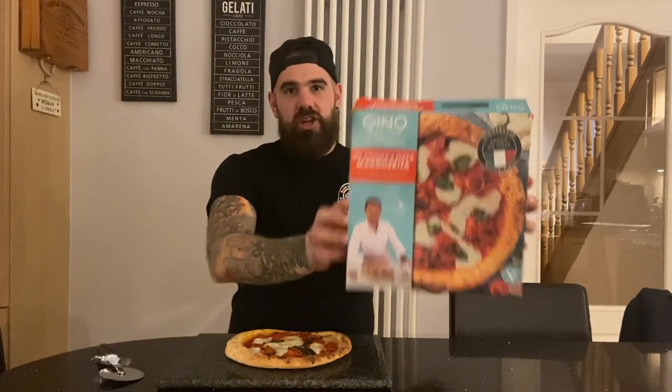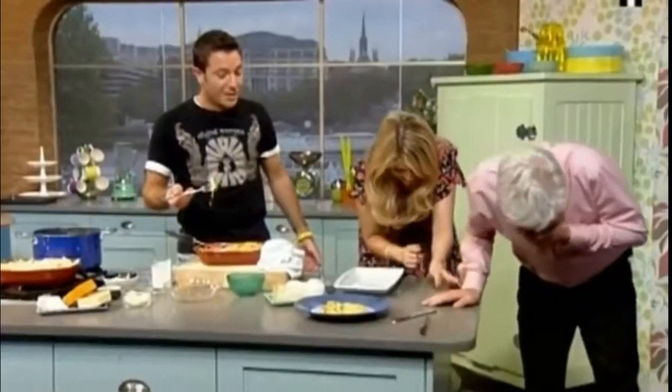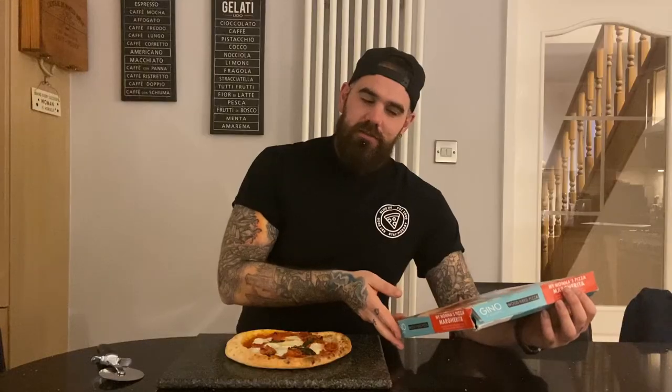Good day fellow pizza lovers, welcome to another Frozen Friday pizza review. It feels like forever since we've done a frozen pizza review, but we're here on Frozen Friday. Today we're here for Gino DeCapo's pizza — with his nonnas. As he says, 'if my grandmother had wheels she would have been a bike.' It's a pizza Margherita available in all Iceland frozen food stores in the UK.